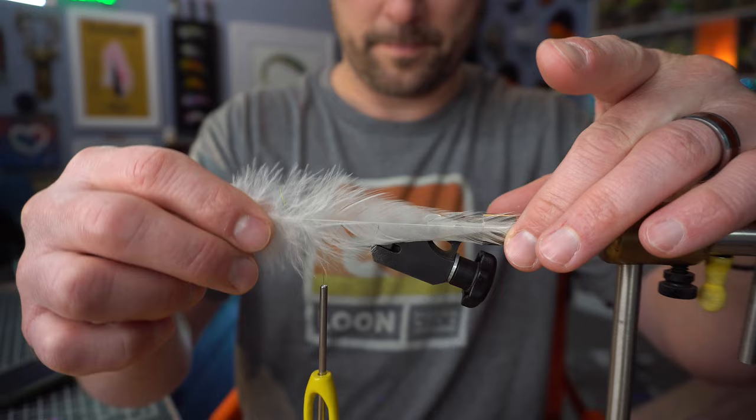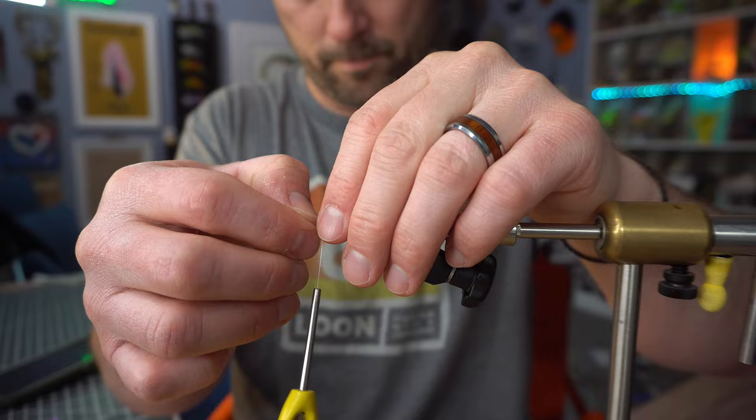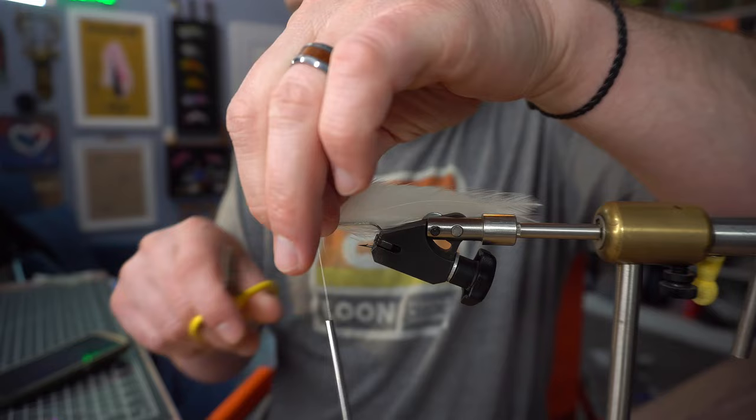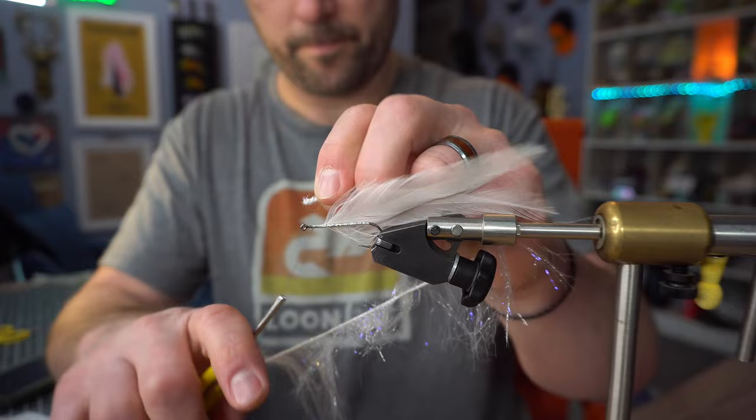Next we're going to tie in two Saddle Hackles — these are white. Next we're going to use a couple wraps of Montana Fly Company Swimming Chenille.